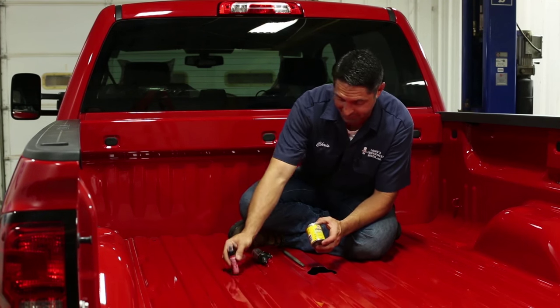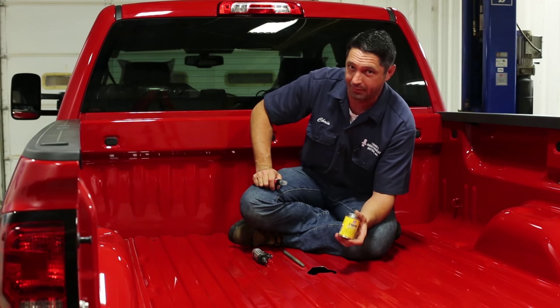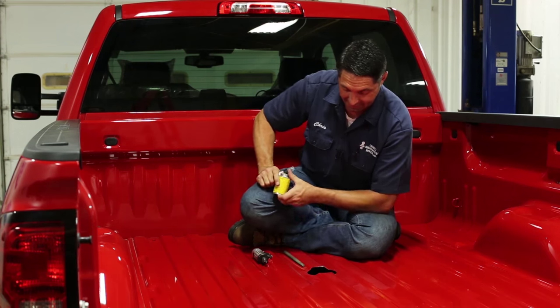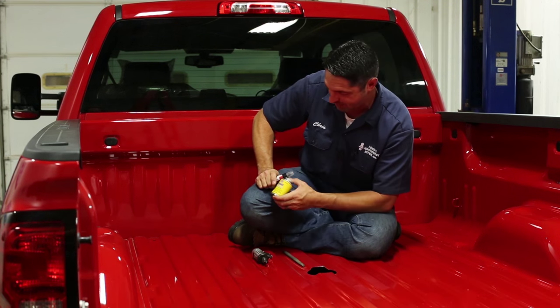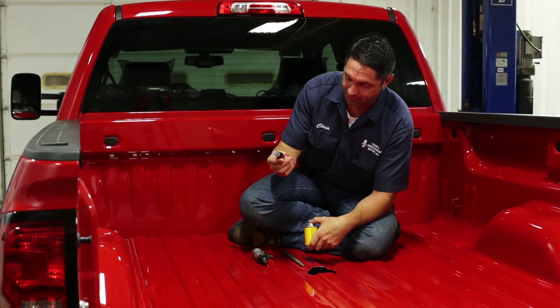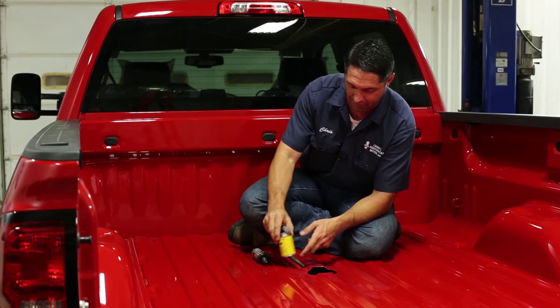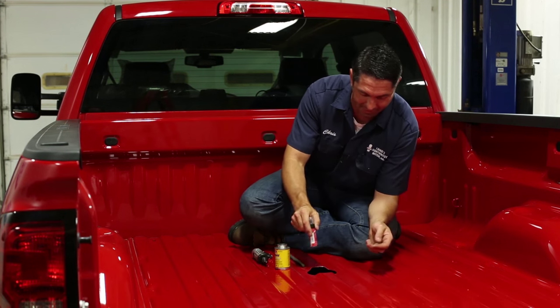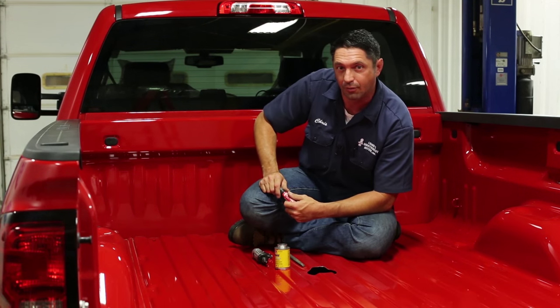Something you can do to set yourself apart as a professional installer: remember some of your customers are going to be more picky than others. They'd like to see something done about the raw metal that's left over after the cut. You can use products like liquid electrical tape or even custom touch-up paint designed for the color of the truck, and use the brush-type applicator to finish that edge up and give it a nice professional clean look.